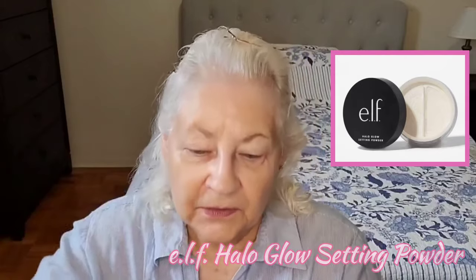Then I will take a small amount of powder — I'm just using this elf halo glow, which I'll also use later as my setting powder. I take a little bit on the brush and just brush over my eyelids to set that primer. I find that helps the eyeshadow go on more evenly and helps it to stay in place. So that's what I do to make a start on my eye makeup.